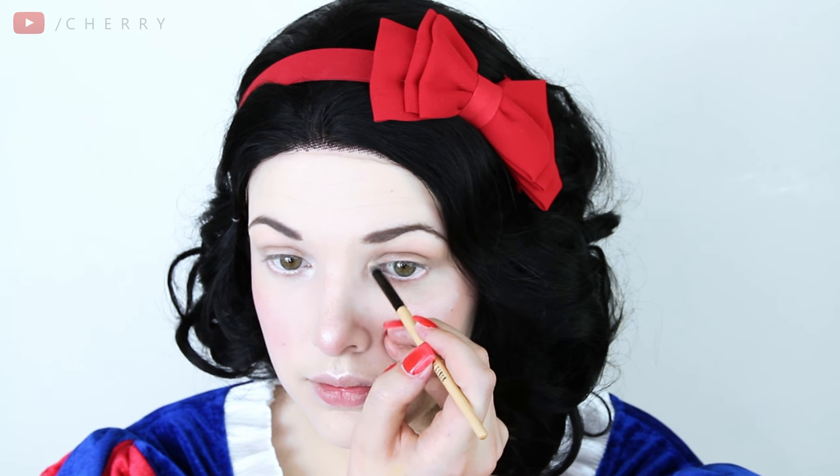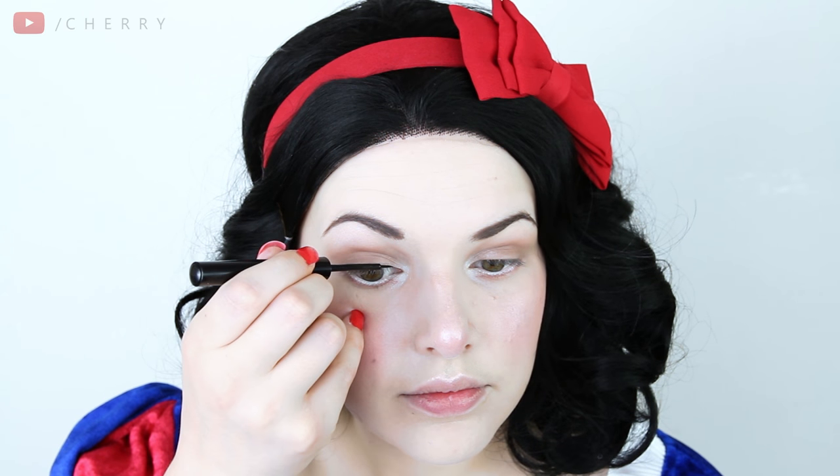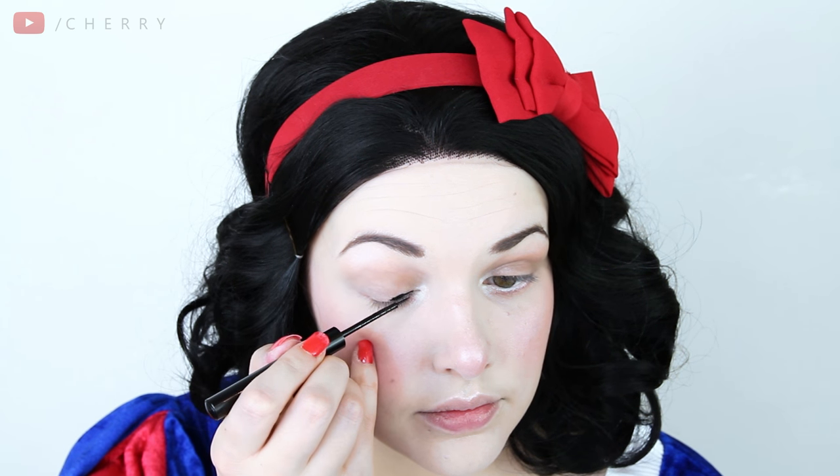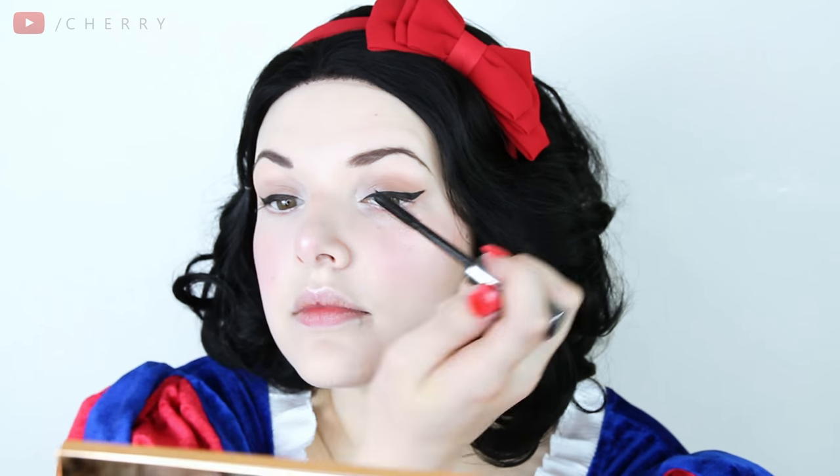This is actually one of my favourite makeup tricks. You can't be a princess without perfect eyeliner so I'm using my NYX Matte Liquid Liner for this. It has taken me literally years of practice to not mess this up. I go ahead and do it on both eyes and then it's time for mascara. I'm using Benefit's They're Real Mascara to give my upper lashes a quick coat before I pop on some fluttery false lashes.